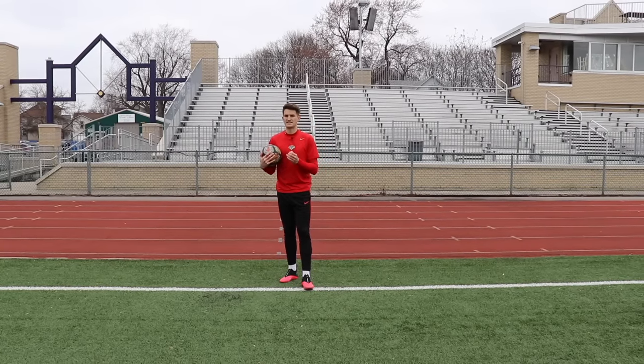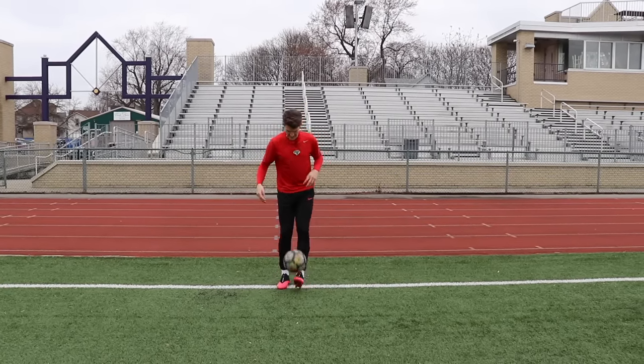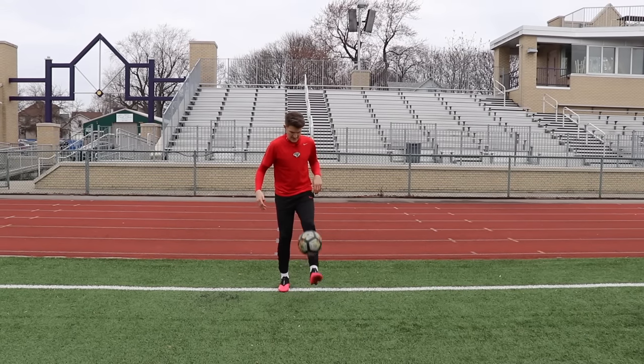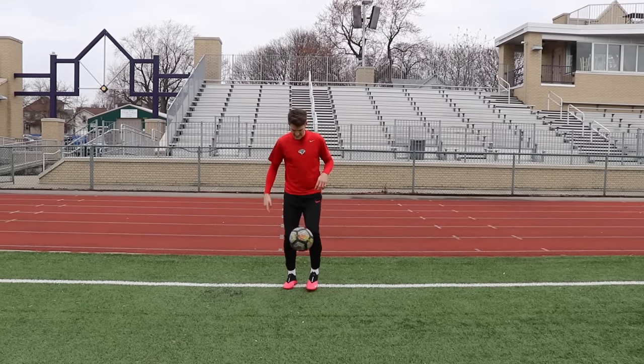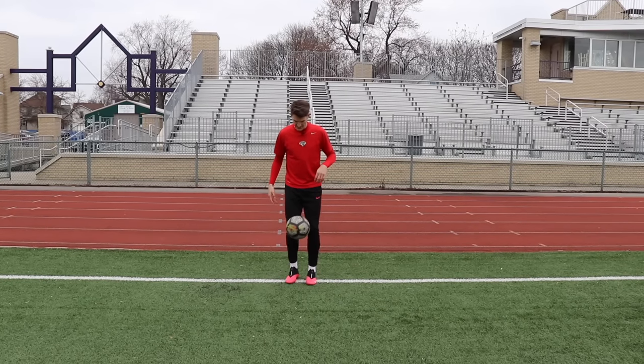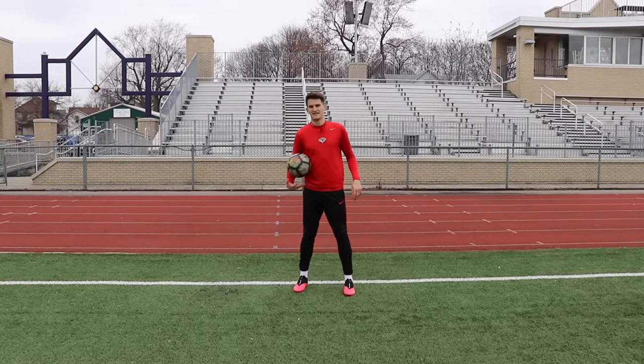It takes a little bit of timing. You have to know when to jump and when to move the opposite leg around it. So just get used to juggling it and then hopping at the same time. It's almost like a half around the world movement, but this time the opposite leg is going to go around the ball. Then as you'll notice, as I juggle with my underneath foot, I'm jumping at the same time. And that's the crossover.